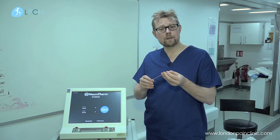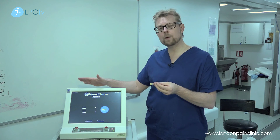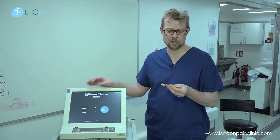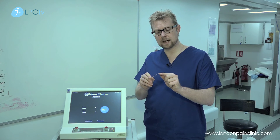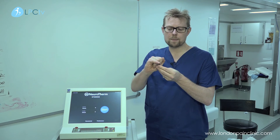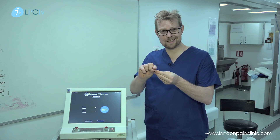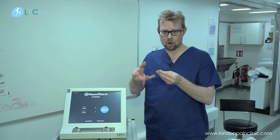Once we've located the nerve as accurately as possible, we put cycles of pulsed radio frequency at between 40 and 42 degrees centigrade down the electrode to the tip. The tip of the electrode emits a radio frequency current which sits next to the nerve and has a modulating effect on the nerve.